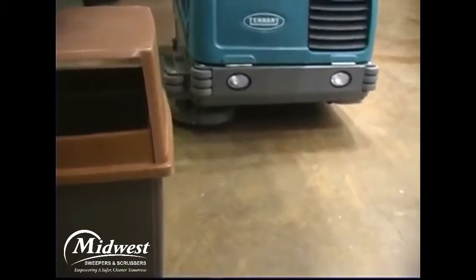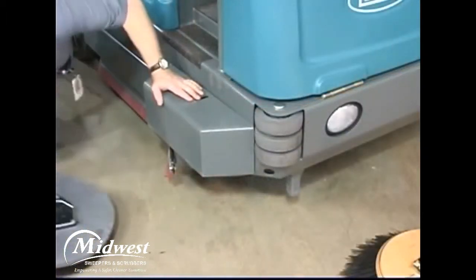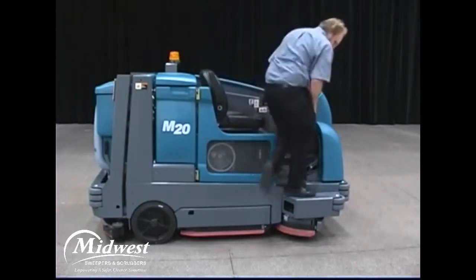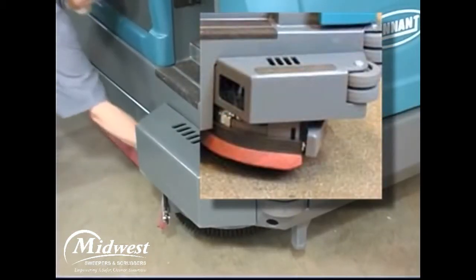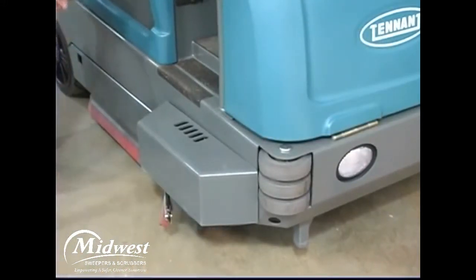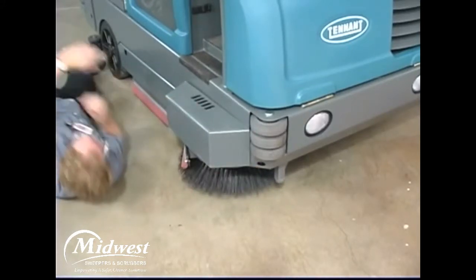The optional side brush provides a wider sweeping or scrubbing path and allows you to clean next to walls and racks. The side brush can be either a sweeping brush for dry sweeping or a scrubbing brush for wet sweeping and scrubbing. To change the side brush, first stop the machine, raise the side brush, set the parking brake, and turn off the machine. Manually spin the brush until the spring handles are visible through the opening on top of the side brush assembly. Reach through the access hole in the side brush guard, squeeze the spring handles, and let the side brush drop to the floor. Remove the side brush from underneath the assembly. Place the new side brush underneath and lift it up onto the side brush hub until the brush locks onto the hub.